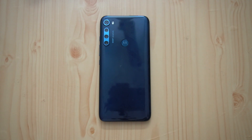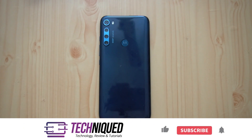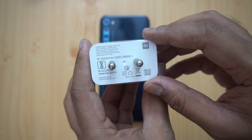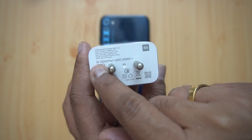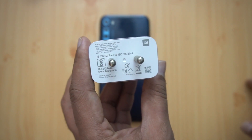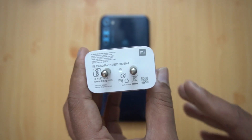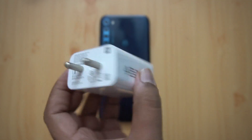Many of you have asked whether this device supports higher fast charging, like the Poco's 27 watt charging or the Redmi Note 9 Pro Max's 33 watt charging. So in this video we'll be trying out a different charger on the Moto One Fusion Plus. We have the 33 watt charger from Xiaomi — you can see here it's 11 volt 3A, that's 33 watts. It also supports regular 18 watt and Qualcomm standard as well.